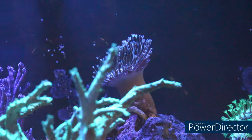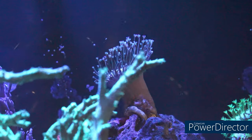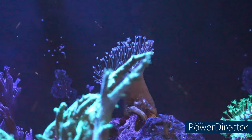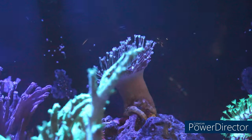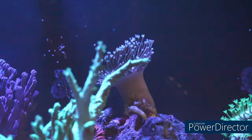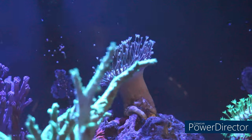Now back here, this toadstool — I've noticed recently that the head has expanded much more and the feelers are actually more extended. I believe that's also a factor of the BoostPH+ besides the other products I use from Brightwell Aquatics.